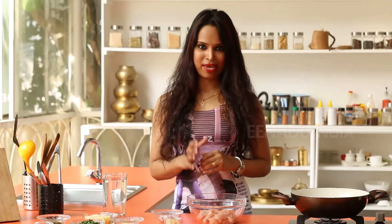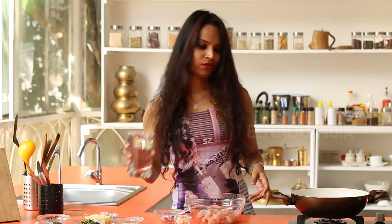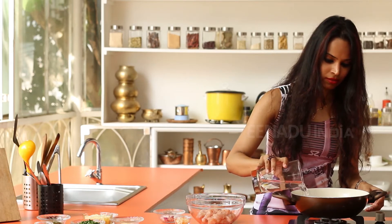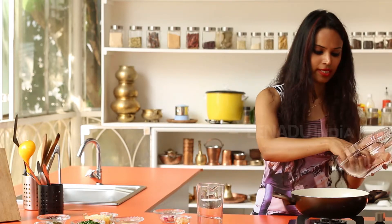So I'm going to start by making the chicken stock. I have some boneless chicken with me, along with spring onions and a few cloves of garlic. First you add some water to the pan, then you put in the pieces of chicken.